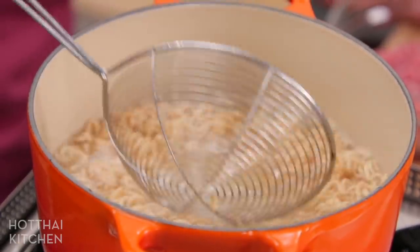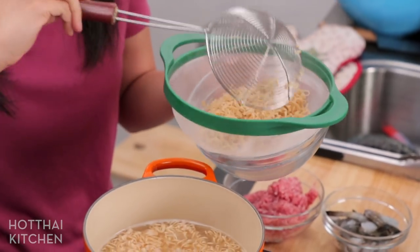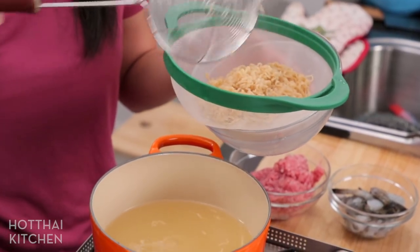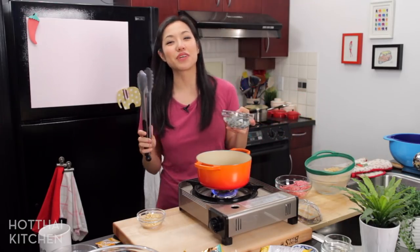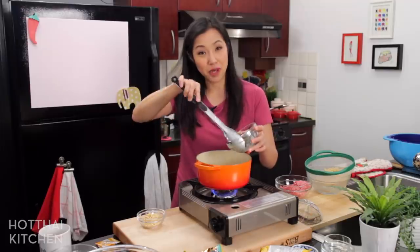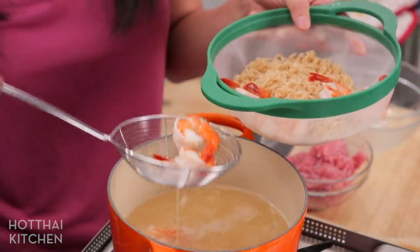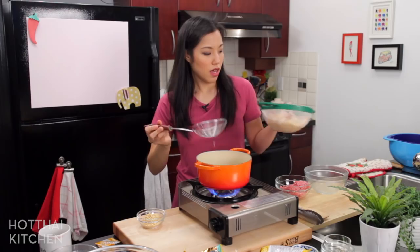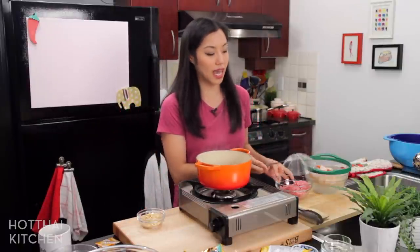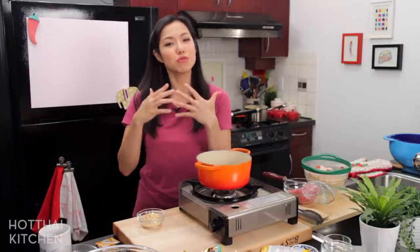That's done — I'm just going to fish it out. You definitely don't want to overcook these because they can become mushy pretty quickly. I'm fishing them out rather than pouring them into a strainer because I want to save that water to blanch my protein. While that water is still hot, I'm going to add some shrimp. You can do any kind of protein you like, but shrimp is the more common one. These will take literally 30 seconds. I'm going to fish them out now. I have one more protein to cook — I'm going to turn this off and get rid of this water.